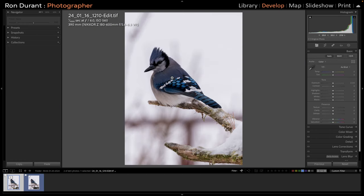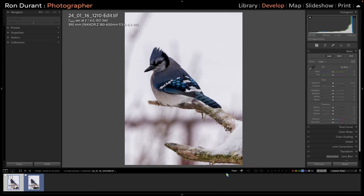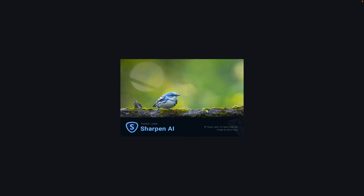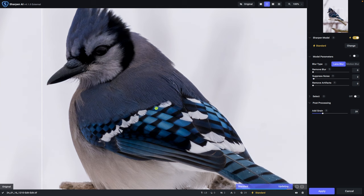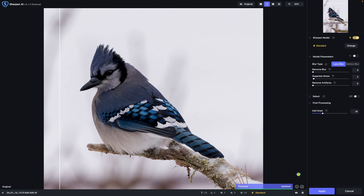The next thing I like to do is apply sharpening to the bird — we're not going to sharpen the background. I right-click on the image, go to Edit In, and Topaz Sharpen AI. Edit a copy with Lightroom Adjustments, and make sure the resolution is set to 300. It's going to load up Sharpen AI. I can use this slider to see what it's doing. I just want to sharpen the bird, not the snow. I scroll back a bit so I can see the whole bird and go down to this little icon that says Selectively Sharpen Your Image.